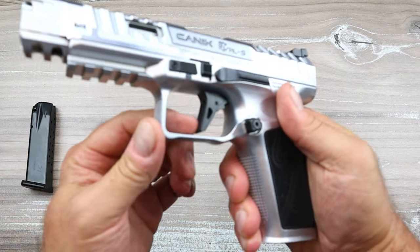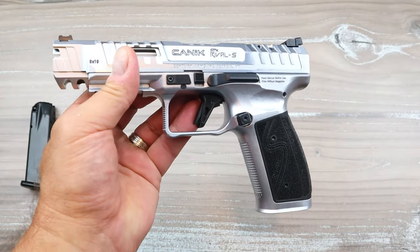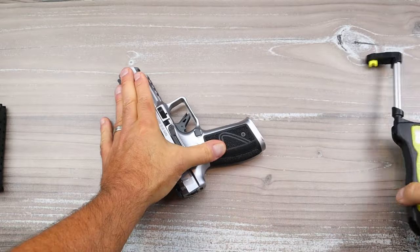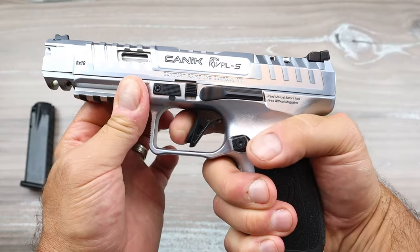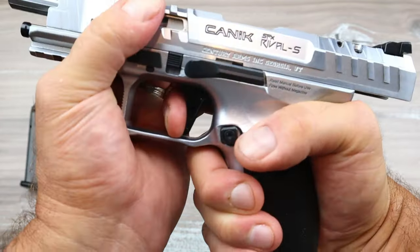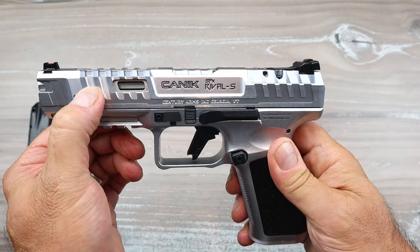Let's first talk about that trigger, because that trigger is worth writing home about. It has a trigger tab and it's a flat-face trigger — they improved it with each model. On my scale it comes in under three pounds. It's a flat trigger that breaks right at 90 degrees with a reset at about two and three-quarter pounds. It is such a nice trigger.